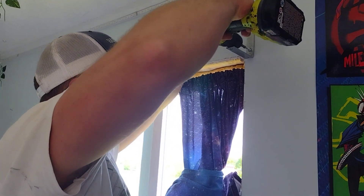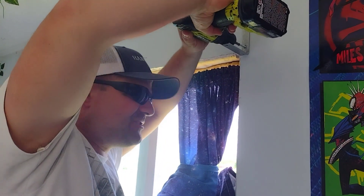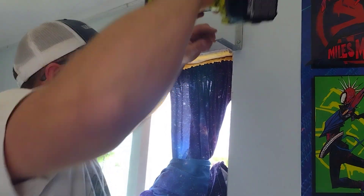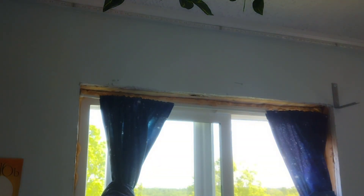We got in just barely — the drywall is double thick here. But that'll hold it for our purposes. Alright, camera lady is off camera duty so she can assist me — come on over.